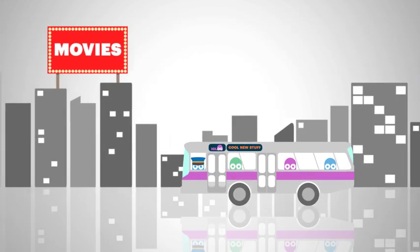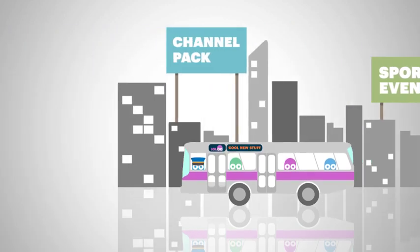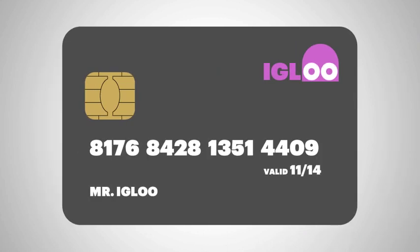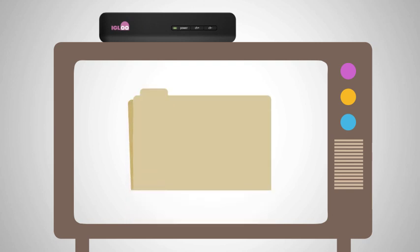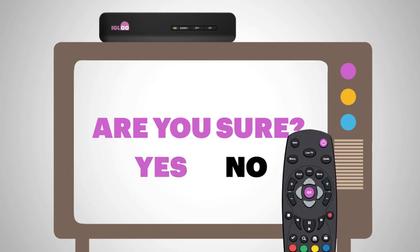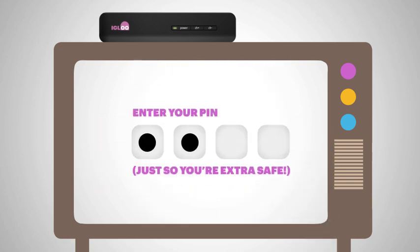Once registered, you're set to buy any of Igloo's premium content like movies, sport, or the channel pack anytime you like. And to make it even easier, you can also store your credit card details, so whenever you want to purchase something, you can do it with a few simple clicks. Your credit card details are kept confidential, and you won't be charged for anything you don't agree to purchase first. And you can't purchase anything without entering your PIN, just so you're extra safe.